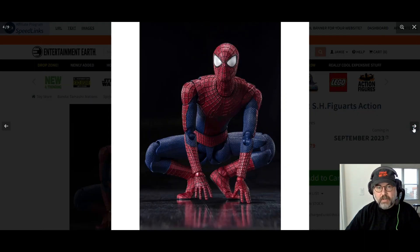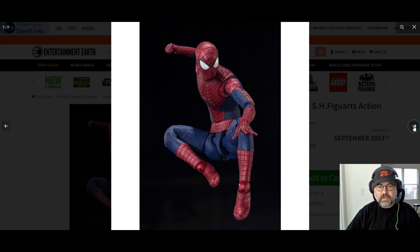These figures are a little pricey, sure, but they're so well made. I got to play with an Indiana Jones figure once and it was just fantastic — unfortunately it was out of my price range at the time.